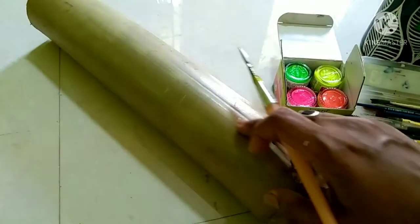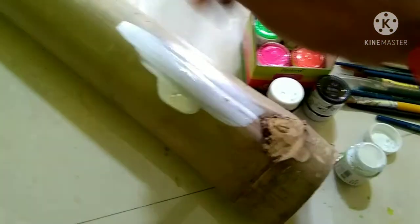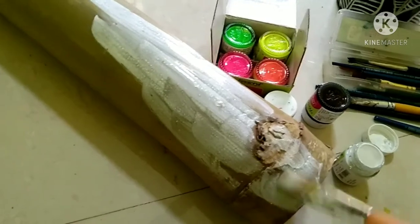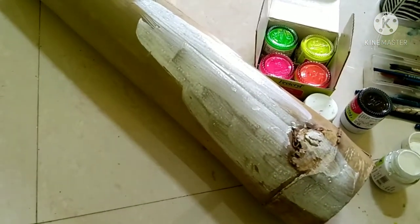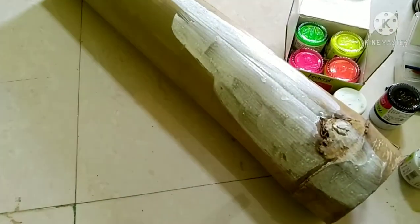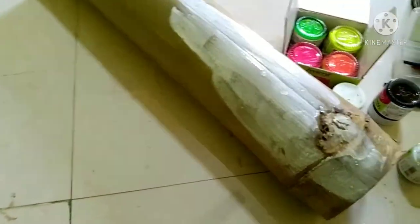I am going to make white color on the base. Look at this type of bamboo — in the local markets you will easily get bamboo. I have brought a small cutting piece of bamboo. Now I will be doing the white color base.